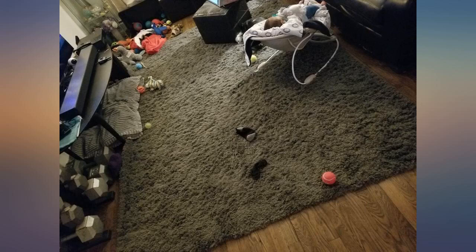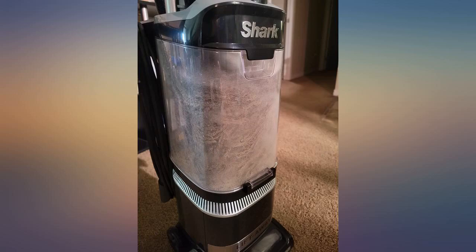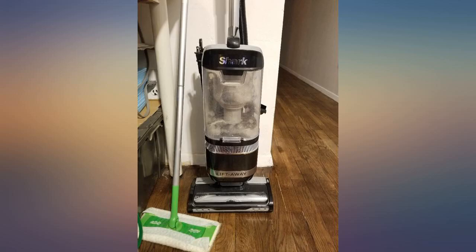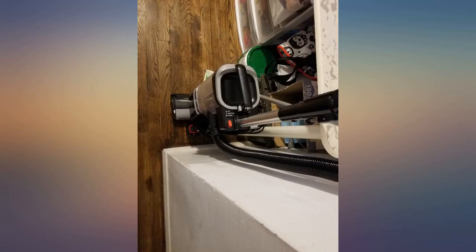I have 3 Shih Tzu dogs and a very thick plushy 10x8 super rug and this monster vac collected so much from it. The filter system is why I switched from a handheld Shark to this upright. We have a newborn and the HEPA filter in this unit ensures all that dust, etc., is collected very well.